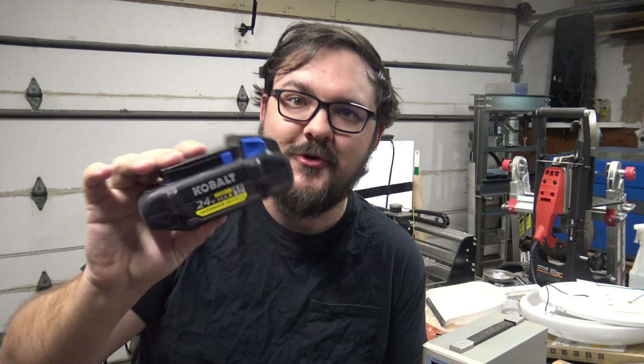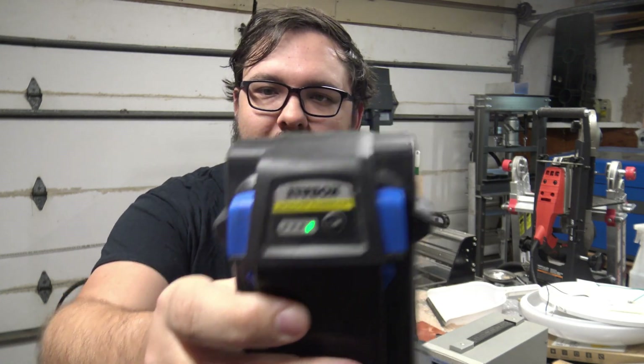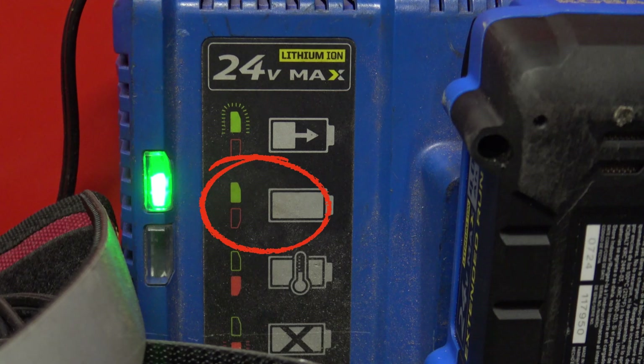Has this ever happened to you? You go to use your high-capacity, high-output drill battery only to find it's only got one bar. You put it on the charger, it's not charging — it says it's fully charged, but it's not fully charged. And when you put it in a tool, it just doesn't even work.